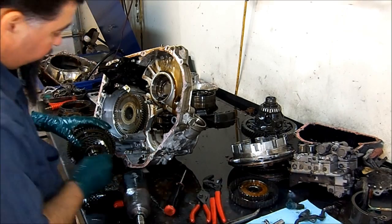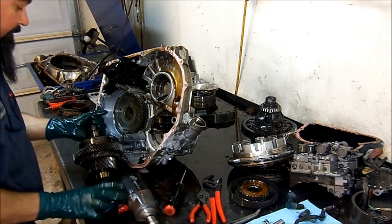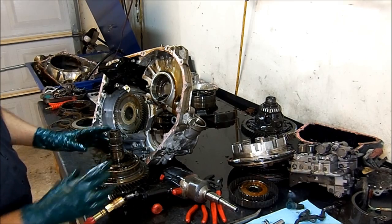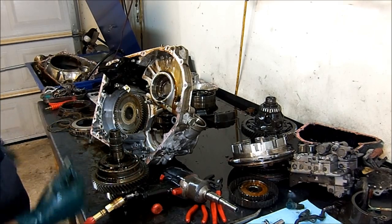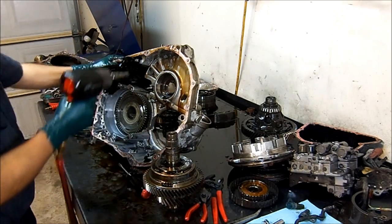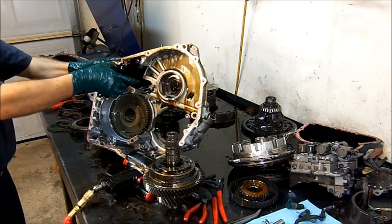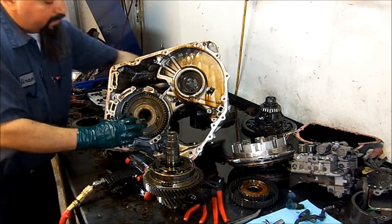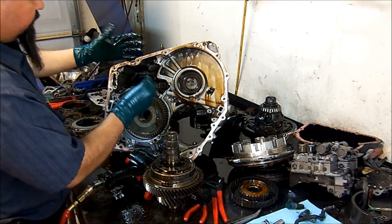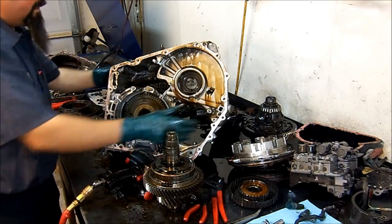There's a roller bearing, a needle bearing, and a race — get those out of the way. You can see this planet here is the one that's missing the little hub. Let's go ahead and remove the filter now so I can flip the transmission over and get the transfer gear out to inspect the case for wear.